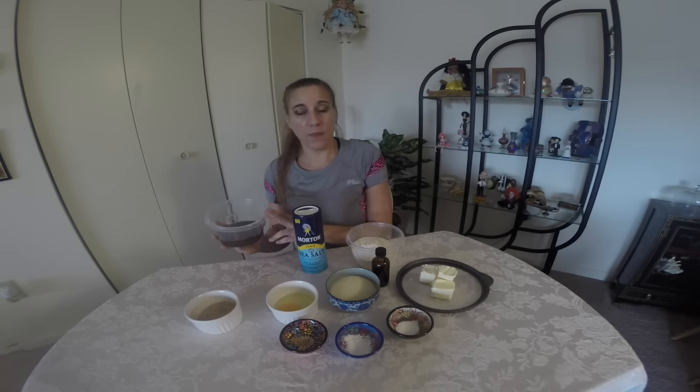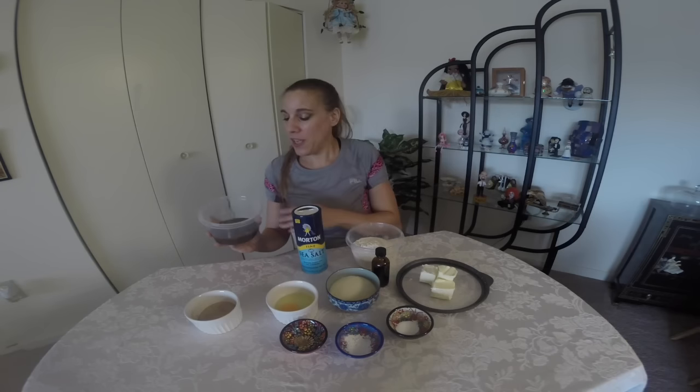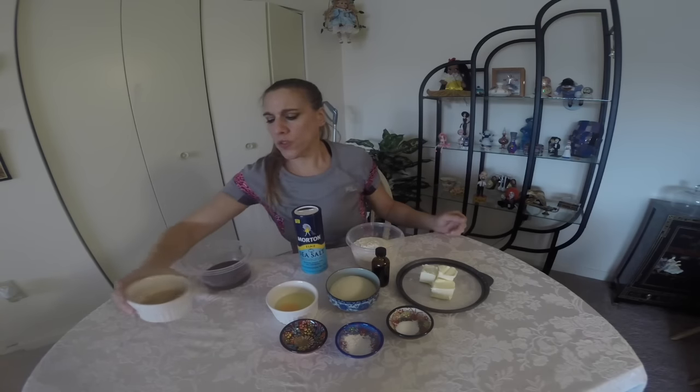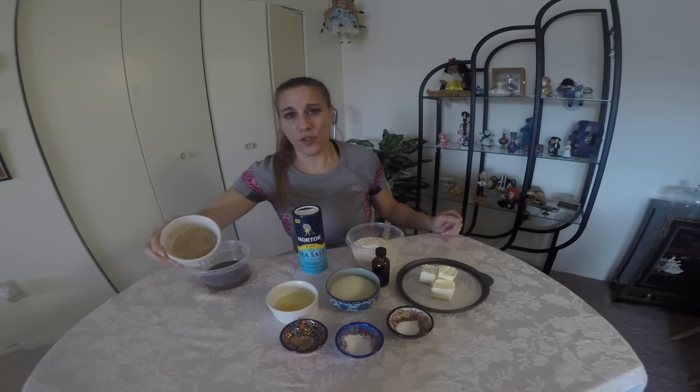This is a non-dairy sauce that is also clean eating. I do have the recipe for this at the link below. If you don't want to make this yourself, you can just go and purchase some caramel sauce or even use the Kraft caramels and just melt them and add a little bit of liquid to thin that out. And also some cinnamon sugar.